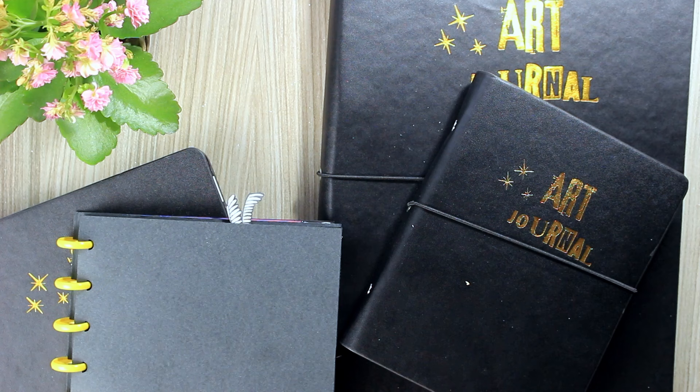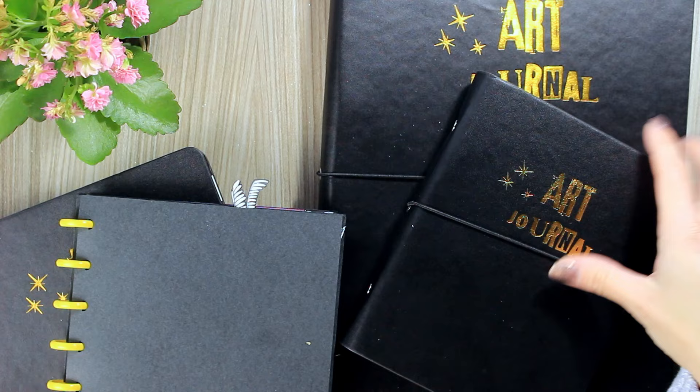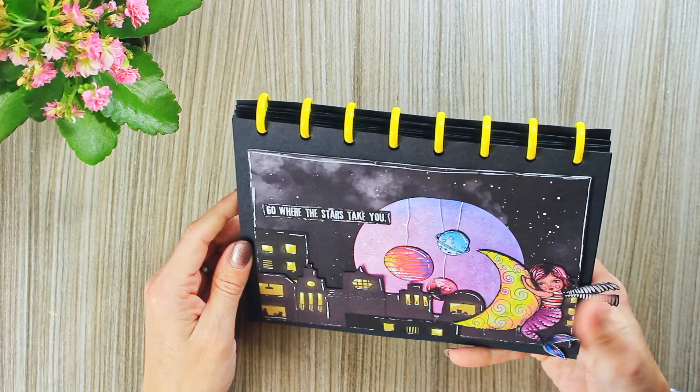Hi everyone! I had the idea to do something a little bit different, and instead of creating a new project, show you some of my older ones. All of these, which you can see, were made last year or even the year before. Anyway, let me show you. First of all, I would like to show you this one — this is in a journal that I made, and here are some older projects.